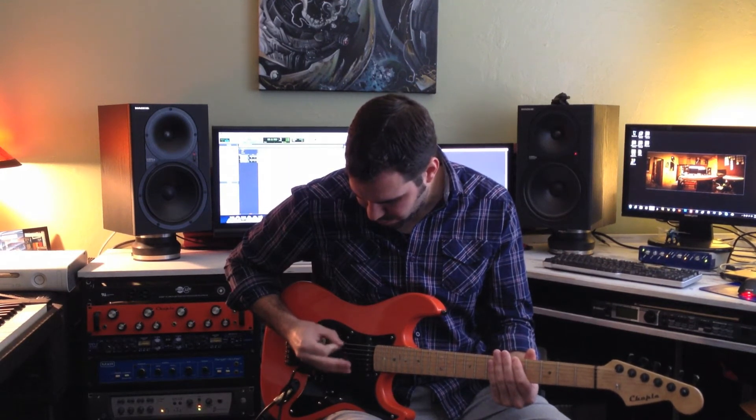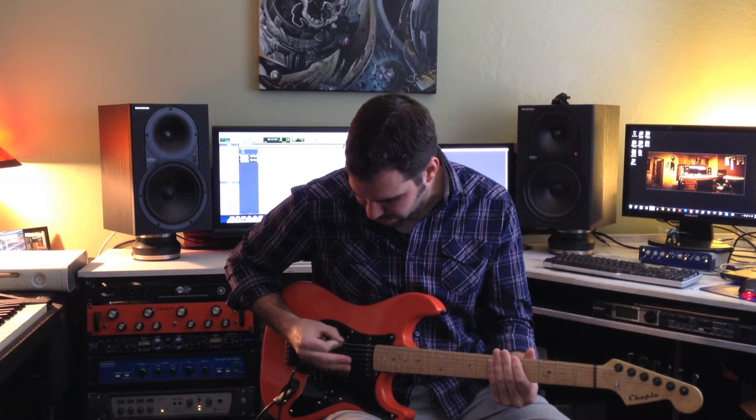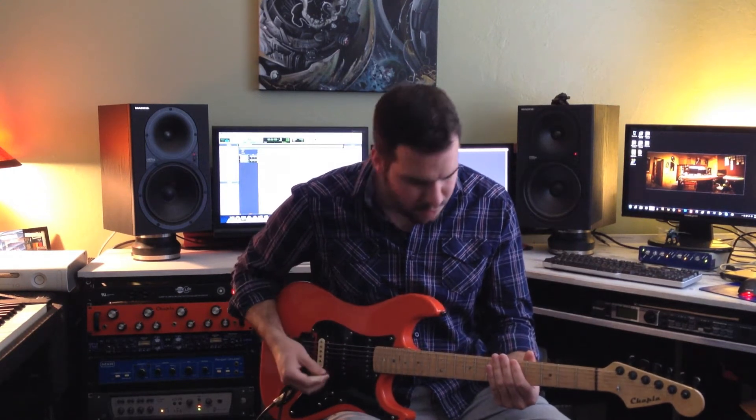This is a flat-picking technique — just using the pick flat through the string. You can see really small movement, barely traveling through, and that's how you pull off some of that faster Yngwie stuff, or Jason Becker, or any of those fast pickers. Now I do want to talk a little bit about how to hold the pick.